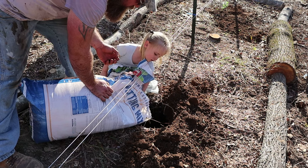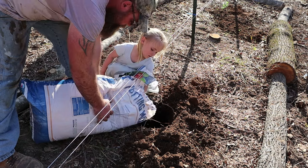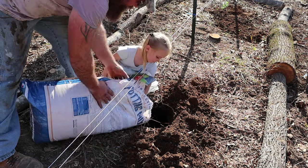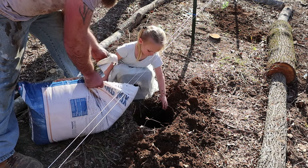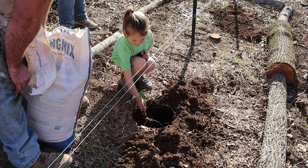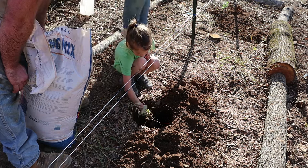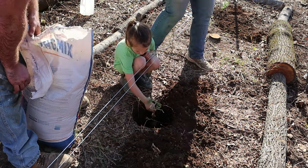We just need a little bit — let me know when you have enough. You got enough yet? Okay, that's good for right now. You want to kind of push it around down there? So when you put it in there, try to kind of turn it so that when it grows up a little bit.